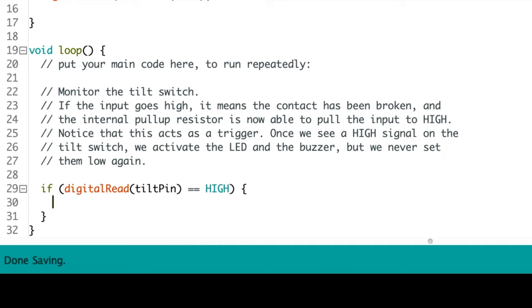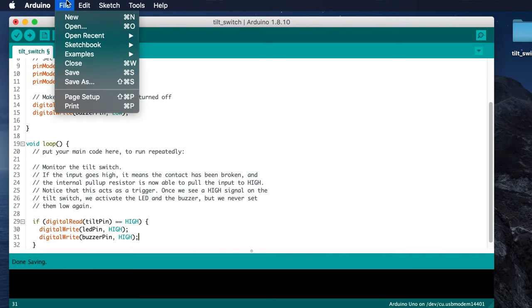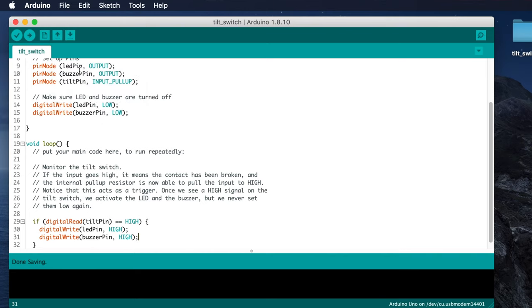We're now inside the part of the if statement which gets executed when the tilt pin is HIGH, meaning the switch was bumped and the circuit opened up however briefly. This is where we want to turn on the LED and sound the buzzer. So type digitalWrite open parenthesis led_pin comma HIGH close parenthesis semicolon and press return. Then type digitalWrite open parenthesis buzzer_pin comma HIGH close parenthesis semicolon. And that's it for the code — save your work by clicking File, then Save.